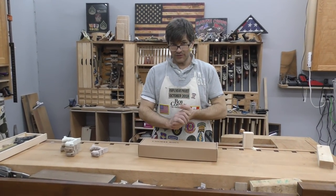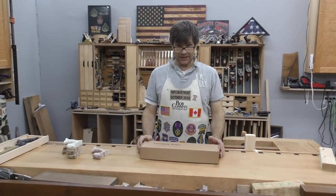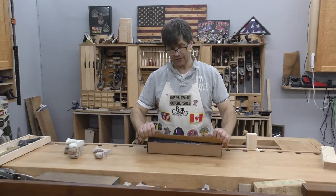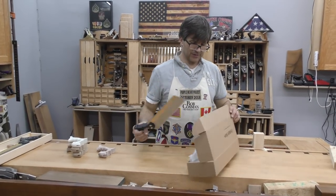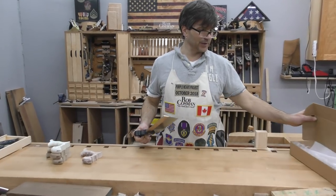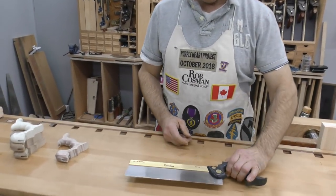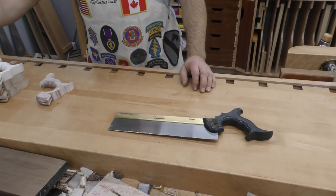I want to spend a few minutes talking about tenon saws. We have two: our medium tenon and our full-size tenon. I want to talk to you particularly about the medium tenon, but I'll compare it to the large tenon or the full tenon. It comes in a cardboard box packed in bubble wrap. It has a coat of oil on it — I've already taken that off so that we can use it. That is the medium tenon.